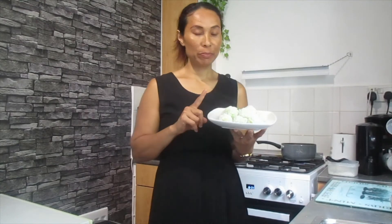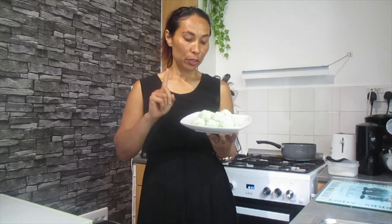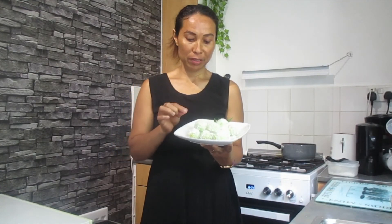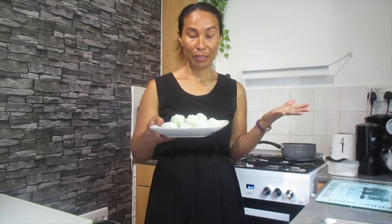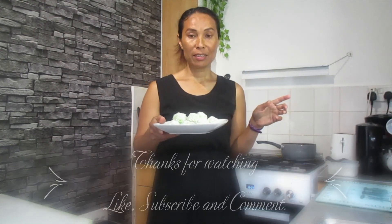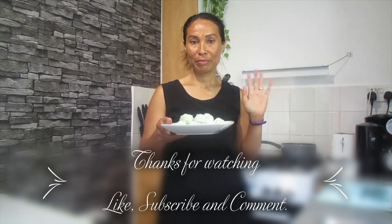Okay guys, here's my result of the klepon, so it's finished. I made about 12 pieces so I think I will enjoy it. Thank you so much for following my videos and I will see you in the next video — bye!